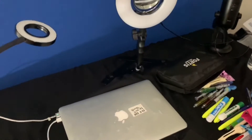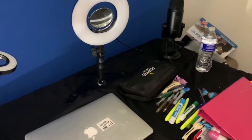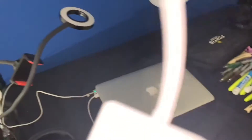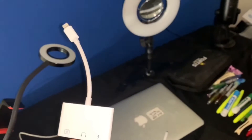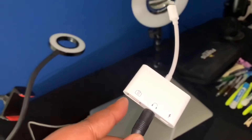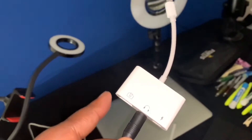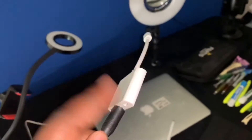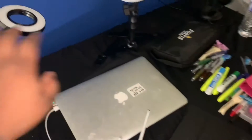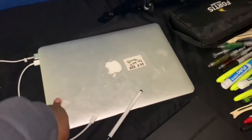Here are the headphones that go to that Blue Yeti mic over there — these are the headphones you always see me wearing in my videos. To connect my iPhone to the Blue Yeti mic you have to get a USB adapter. Right here is where I plug the mic in, and this is where I charge my phone so it won't die while I'm recording.